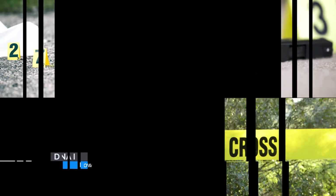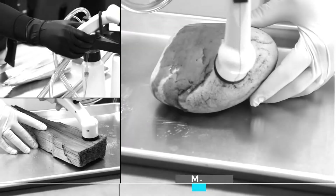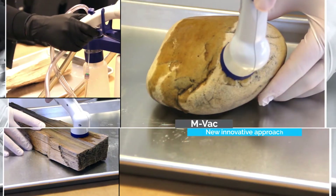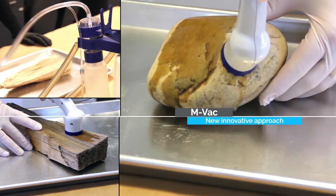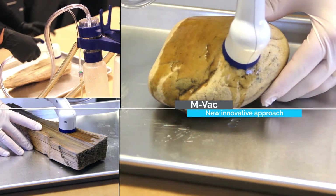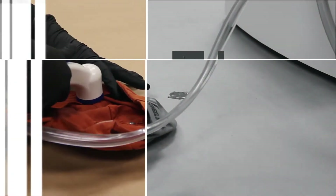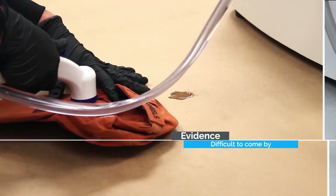The MVAC system is a wet vacuum-based forensic DNA collection system that sprays a sterile solution onto any surface and collects the DNA material, even when the DNA is difficult to collect from the fibers, cracks, and crevices. This method has been shown to collect up to 200 times more DNA than traditional methods.